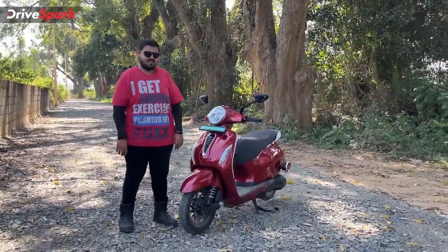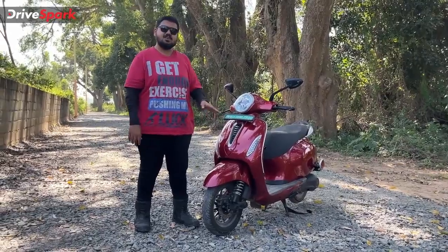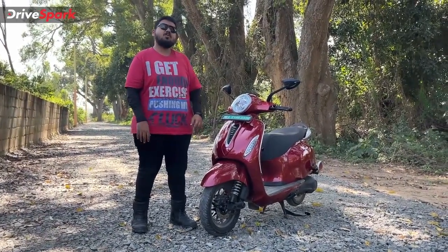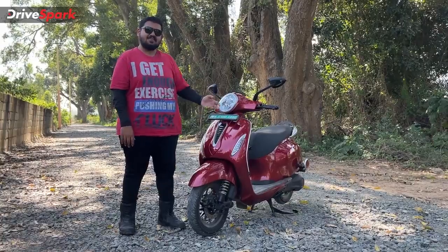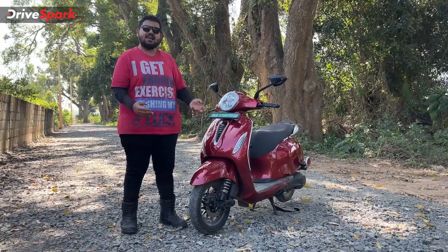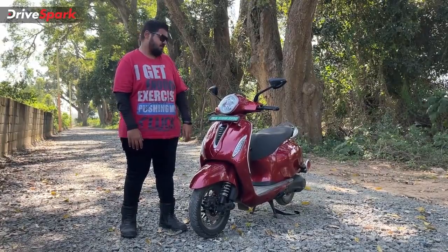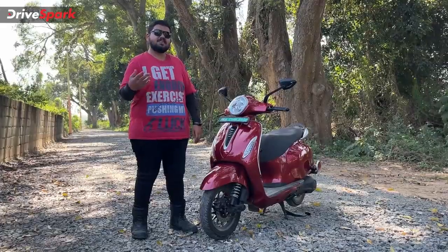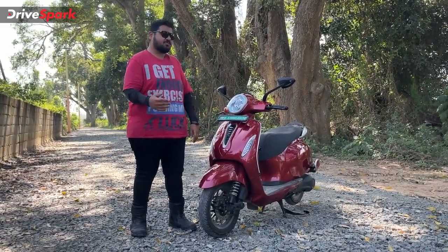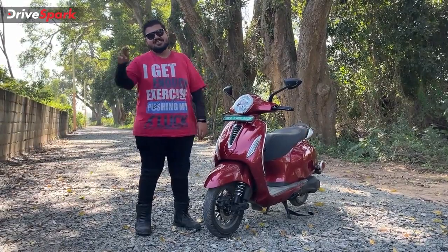To summarize, the Bajaj Chetak Electric is a well-built, comfortable scooter with good ergonomics and a premium retro design. However, for its price, the performance and range could be better — rivals priced similarly offer a stronger overall package. Bajaj is expected to update the Chetak with a bigger battery pack, better powertrain, improved features, and connectivity options. Would you choose the Bajaj Chetak Electric over other premium electric scooters? Let us know in the comments. Like, share, and subscribe to DriveSpark. This is Bharadwaj, signing off — see you in the next video.